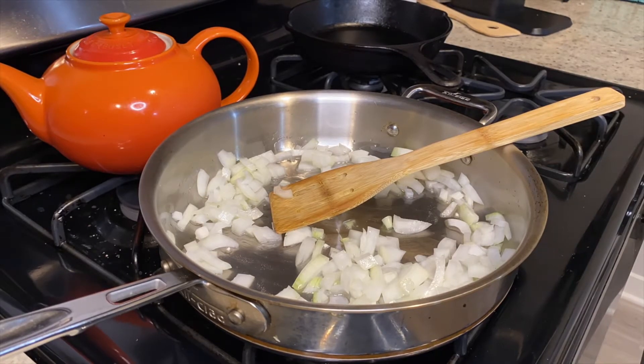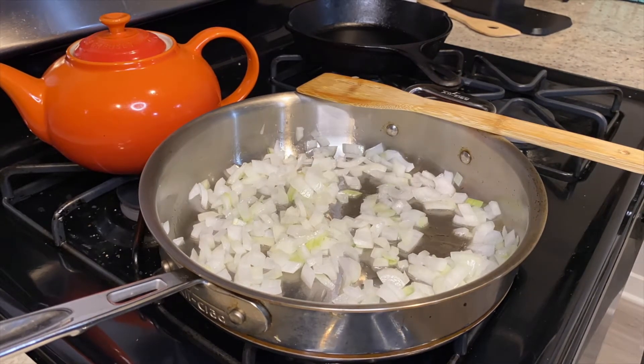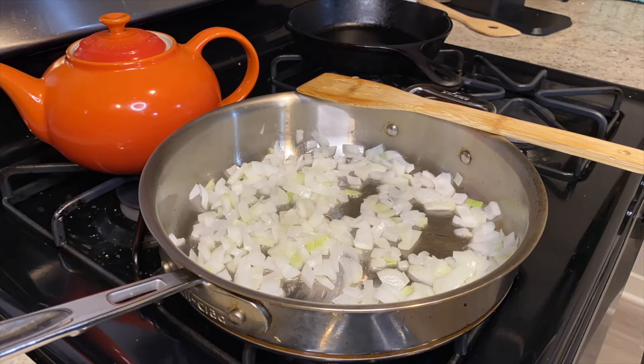Next you're going to sauté up your onions and your garlic. You're going to add in the spices — the cinnamon, turmeric, and cumin. Once this is fully bloomed, seasoned, and browned up, you'll add the pre-cooked basmati rice.